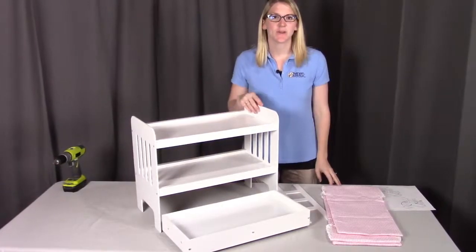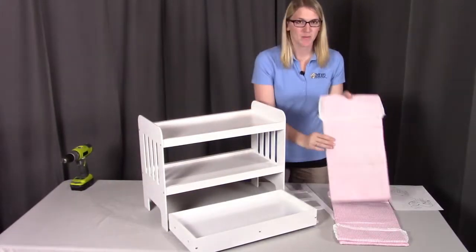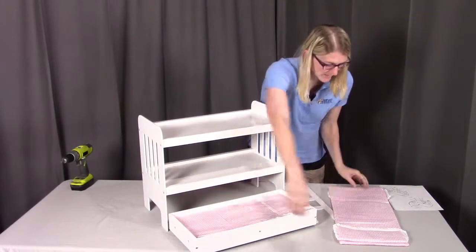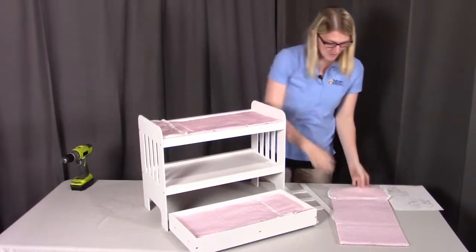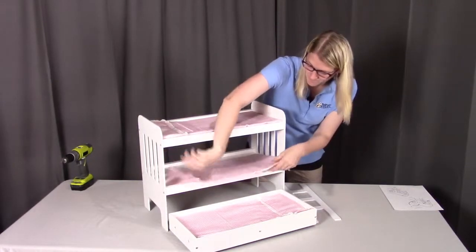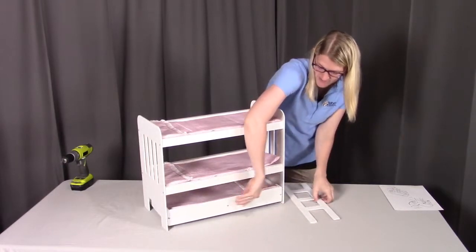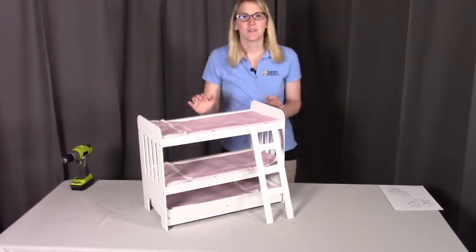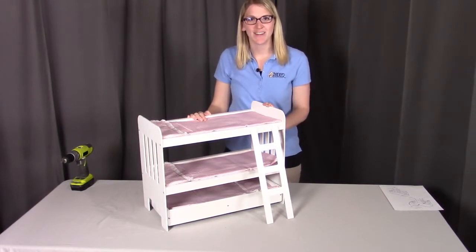The last thing to do is to put the doll bedding onto the trundle bed and onto the bunk beds. One of the bedding pieces is a little bit shorter — that's the one going into the trundle bed — and the two longer ones will go into the bunk bed. The trundle bed should slide right under the bunk beds, and there's a nice decorative ladder for the dolls. If you have any questions or concerns, you can reach out to Badger Basket as shown at the end of the video. Enjoy and thanks for watching.